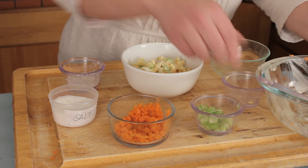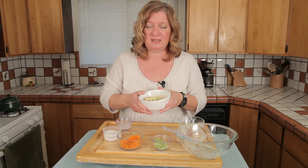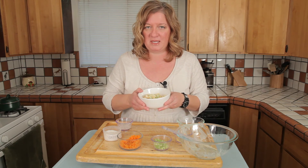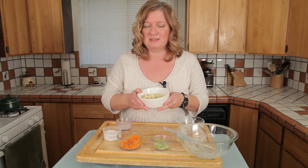I think they even add a little bit more mayo. But anyway, here's your classic deli macaroni salad. Thanks for joining me. I'm Chef Amy Hoagie. For more information, you can visit me on my website at ChefAmyWithTwoEs.com.